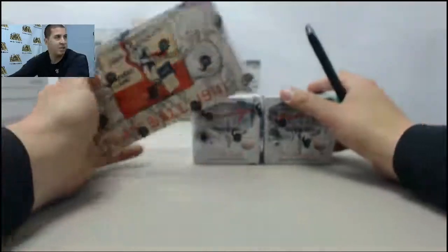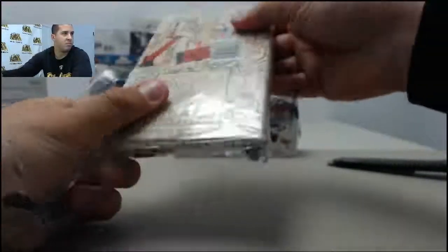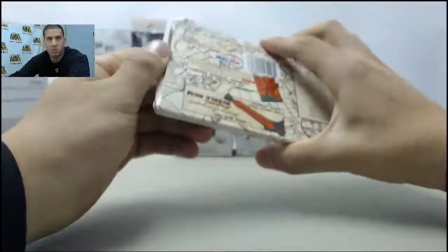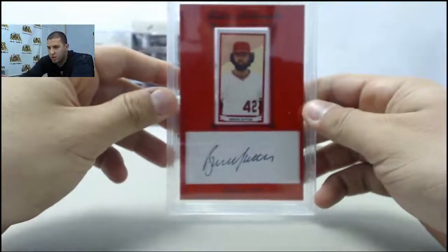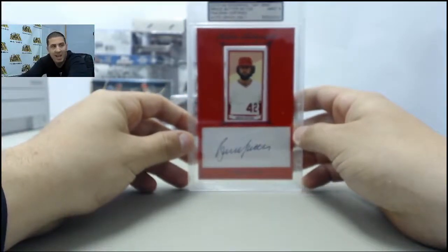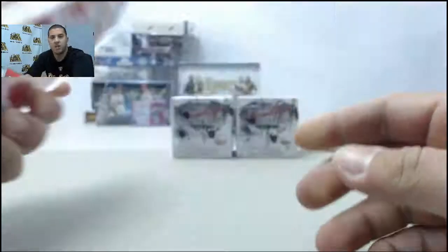Let's start off with the mini box of Play Ball 1941. Inside we have a cool numbered card — 50 of 100 — Bruce Sutter. That's going to be a mint 9. Mint 9, 50 of 100, Bruce Sutter. Cool, so that starts off the mini box.